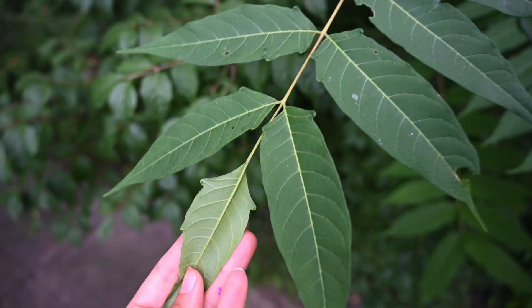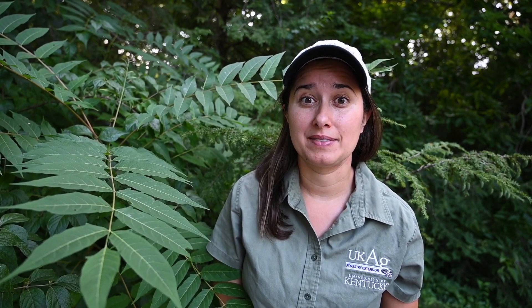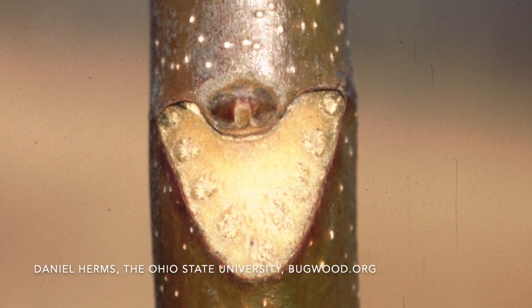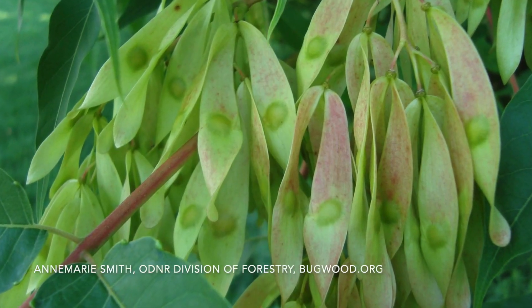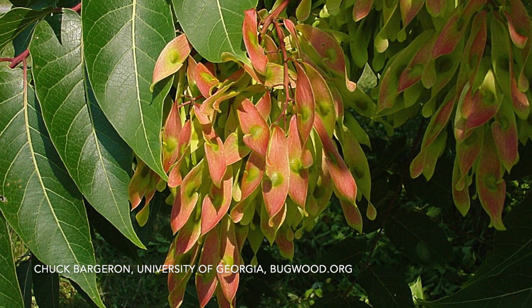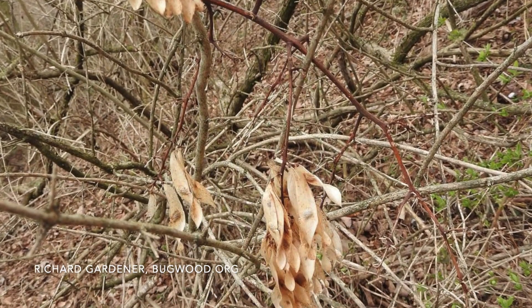Leaves are a reddish color when they first emerge, and as they grow they turn dark green on top and light green on the underside. Crushed leaves, shoots, and stems smell really bad — like burnt, acidic peanut butter. Shoots are covered with tiny white dots called lenticels when they first emerge, and leaf scars have a triangular shape. Tree of Heaven produces clusters of yellow-green flowers in the summer that mature to pink, slightly reddish, or yellow-green seed pods later in the summer. These are twisty but become more papery and brown with age, and are retained on the trees through the winter.